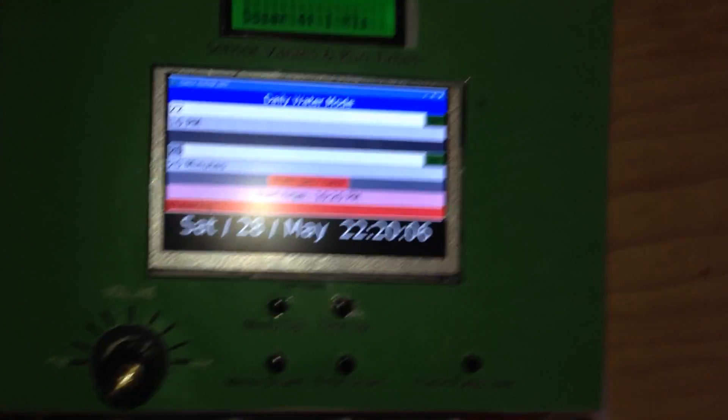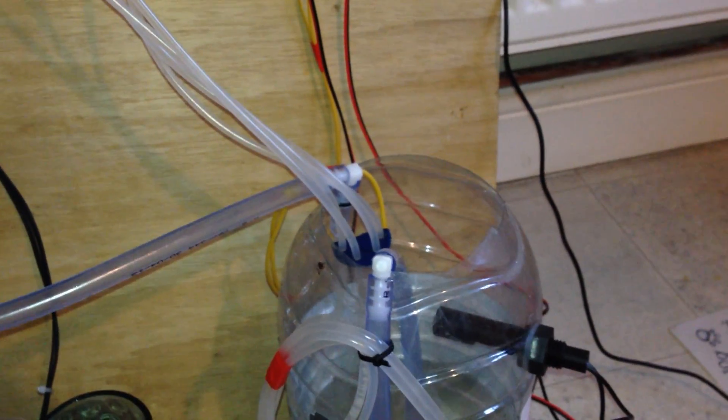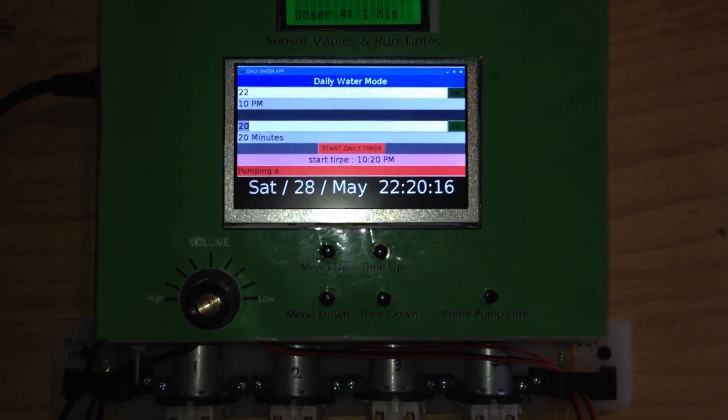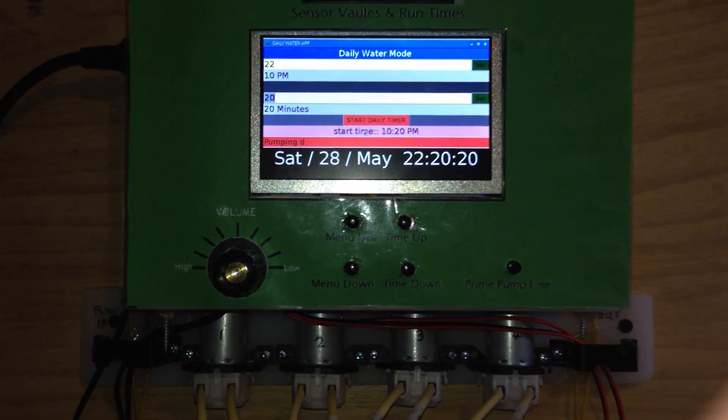The timer has started, watering into the mixing tank — it's going to be half a litre. I'm going to add some nutrient cups: some A, some B, some C, some D.